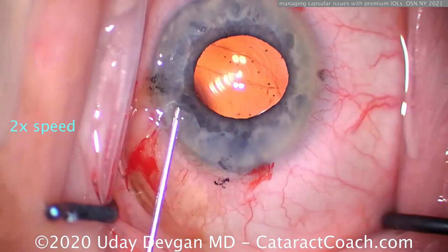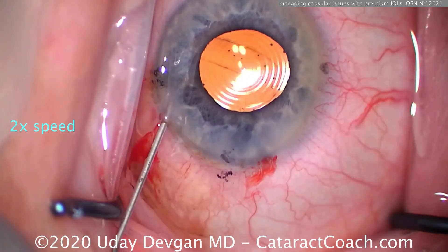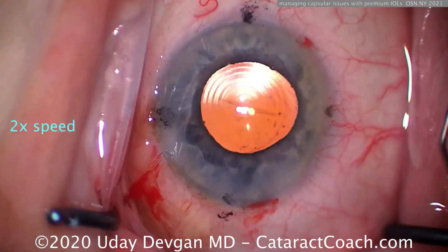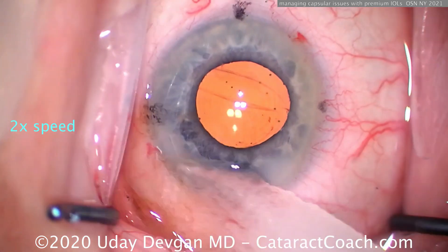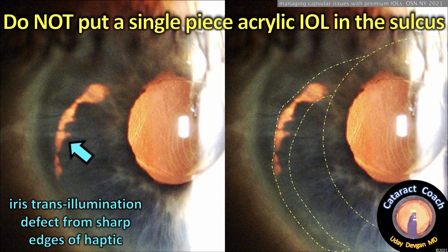I'm going in with balanced salt solution to squirt BSS into the angle to wash out any retained viscoelastic, because I can't do a really aggressive viscoelastic removal with the I/A probe — for fear of vitreous prolapse. In this case we're still able to implant a toric trifocal lens in the capsular bag despite having a posterior capsule rupture. No vitreous prolapse — there's the end of the case.